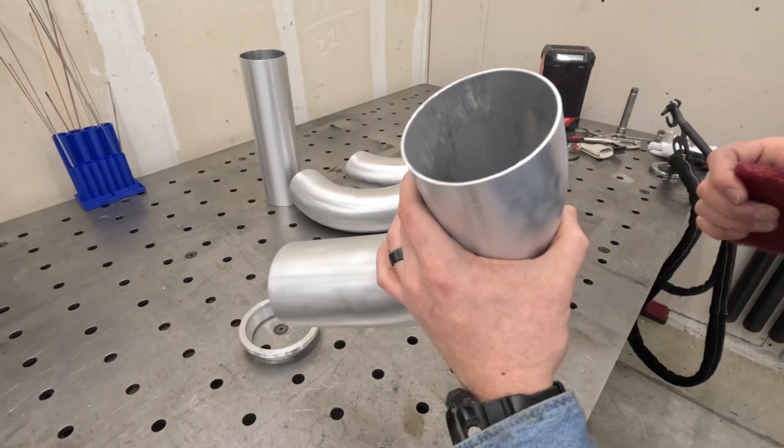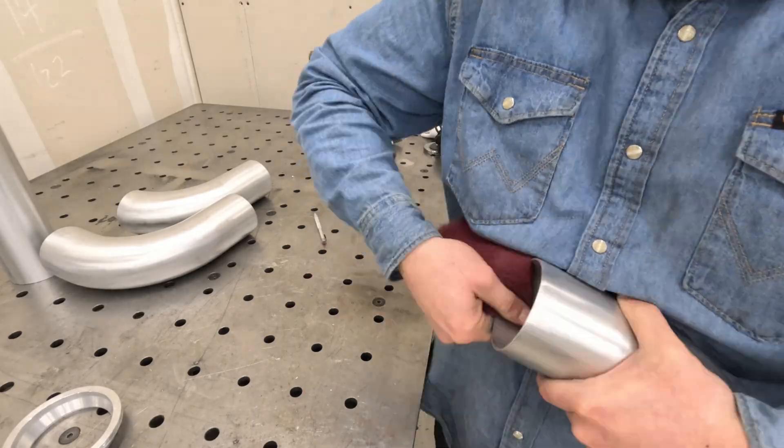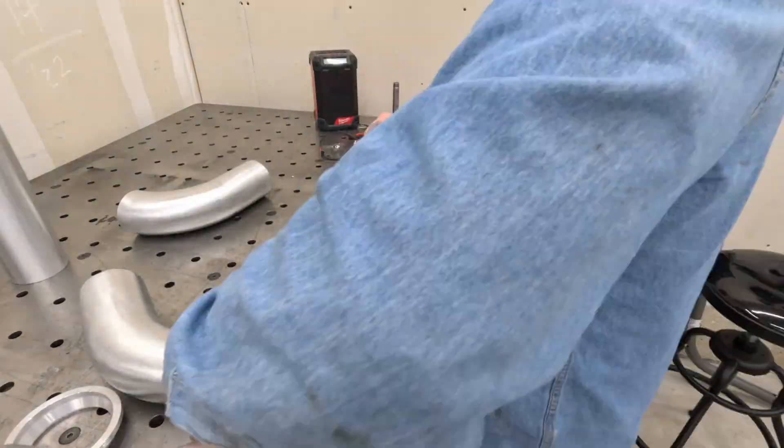You can see right here all this residue — this is from the mandrel bend process. We're trying to get all of this out of here since I'll be getting full penetration on these welds, and that'll contaminate the weld if I don't clean it.